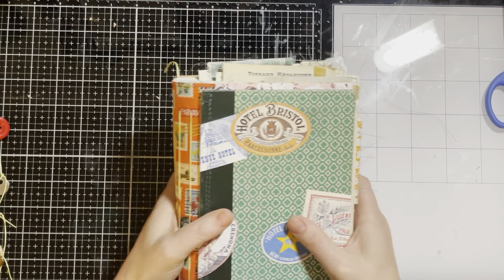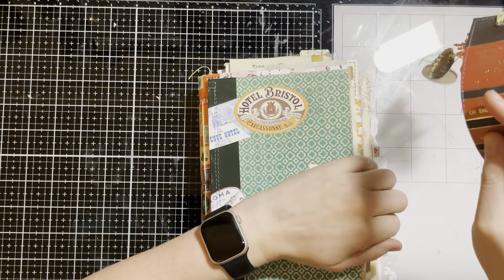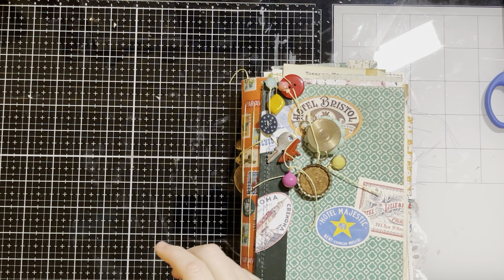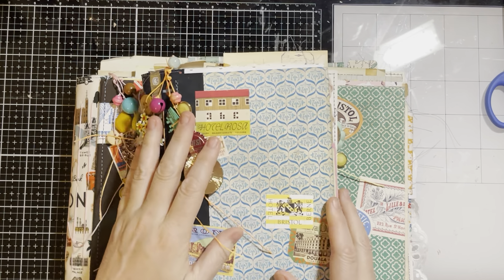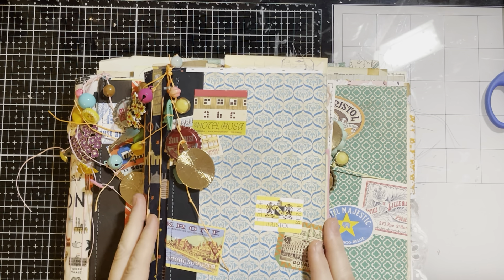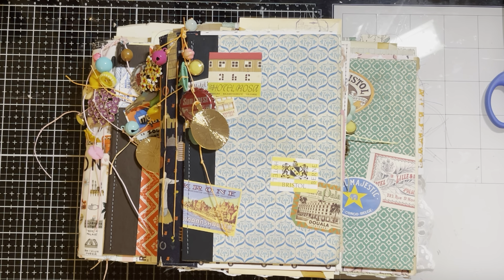I hope you guys like these. I am very excited to work in mine. These may be some of my favorite journals I've ever made — I feel like I think that about most of them, but I really like these. I think they are super cool. I've had these Reader's Digest covers for ages and I don't know how to use them — I feel like everything's been done. But I really like this take on them. If you're watching this, they're up on my Etsy shop, so take a look if you're interested. If you have any questions, let me know. Thank you guys for watching — I'll see you next time.